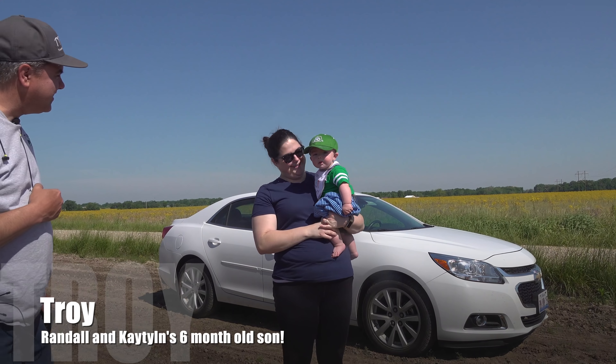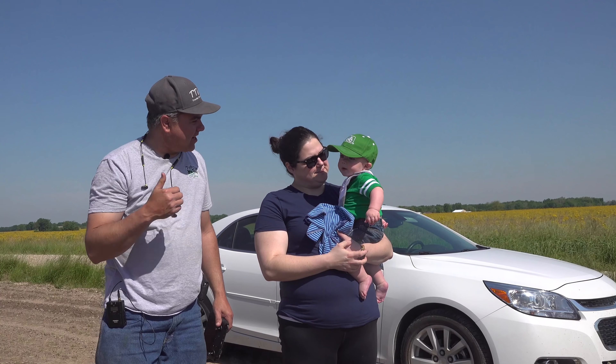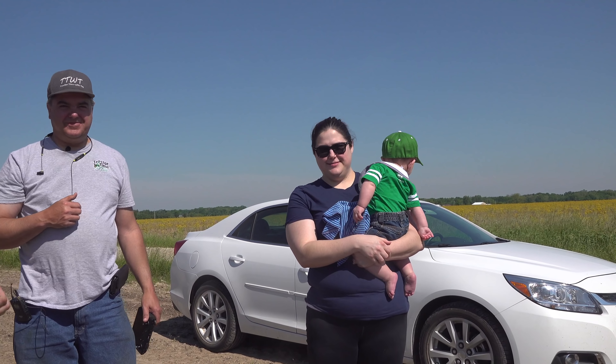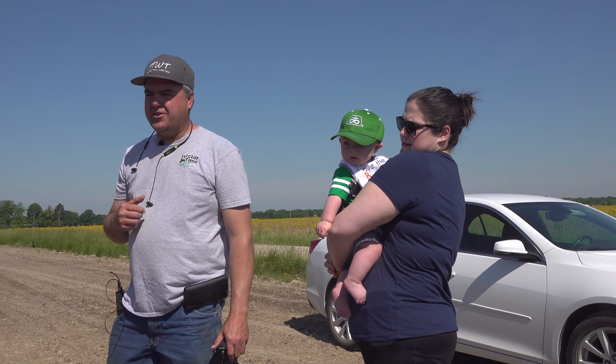Hey Troy — your first appearance on Tractor Time with Tim. Yeah, you've not been around one of these yet. Very first time to the field. He seems right at home already.